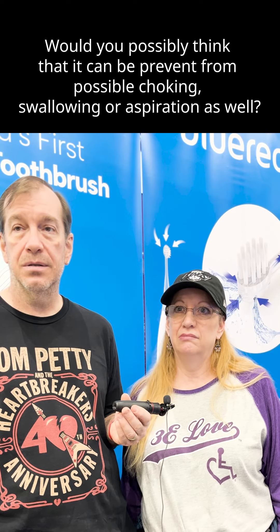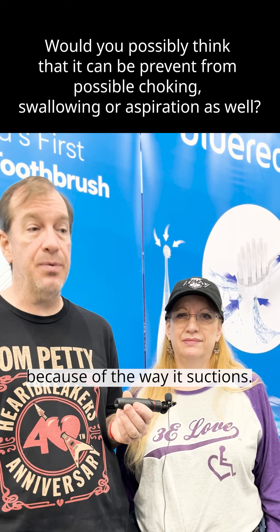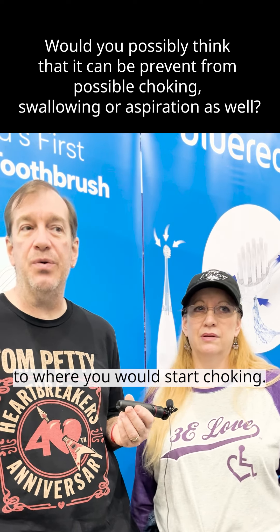Would you possibly think that it can prevent possible choking, swallowing, or aspiration as well? Absolutely, because of the way it suctions — it gets it before it has a chance to get to the back of her throat or to the point where she would start choking.